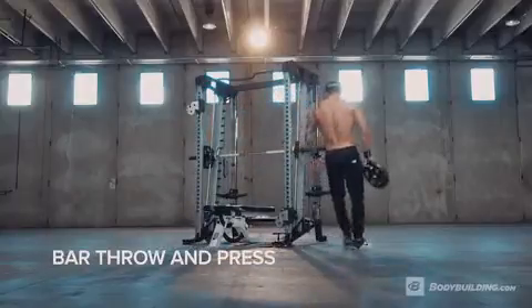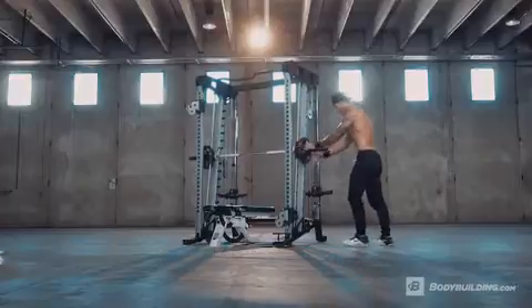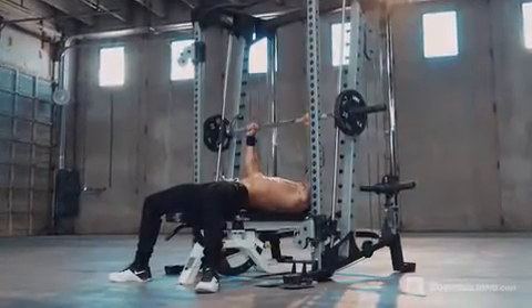Adjust the Smith Machine bar height so that when you are lying down, the bar is slightly lower than arms distance away. Once you have added weight to the bar, lie down on the bench and take a slightly wider than shoulder width grip on the bar. This will be your starting position.